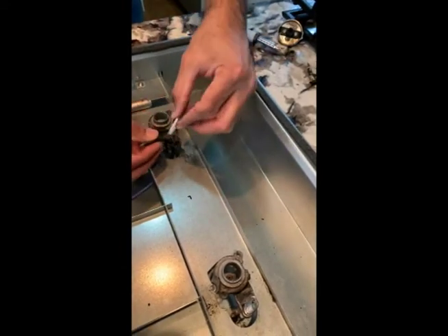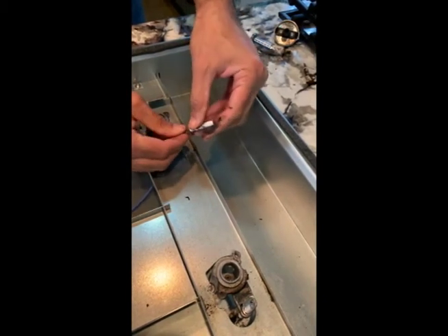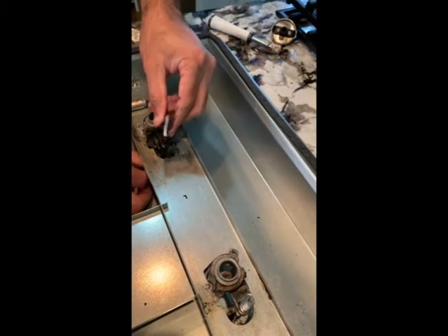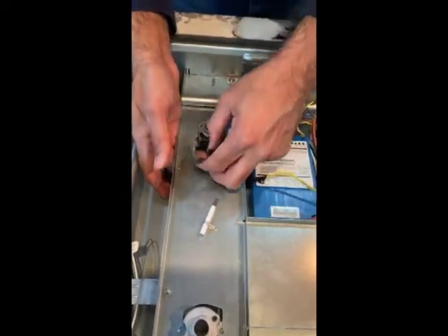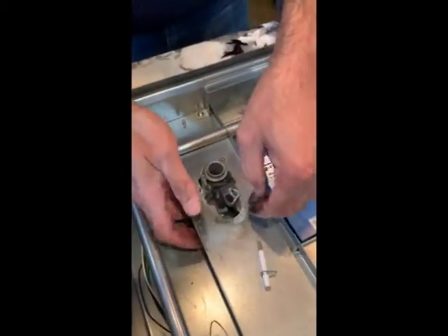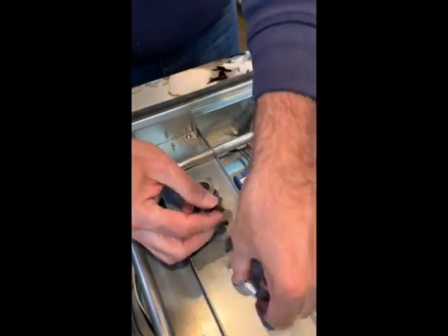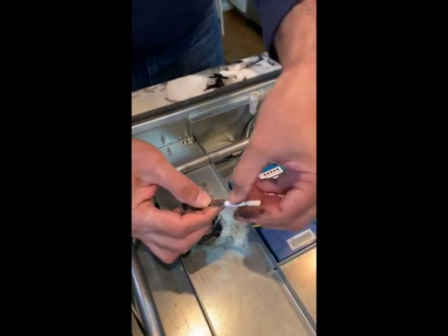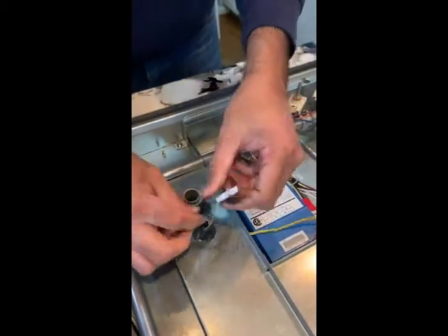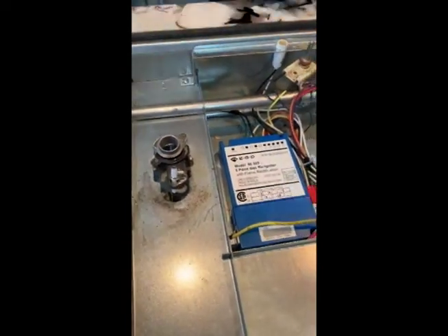Same thing here — you have this top part, the screws go here. Hold it like this, just push it, push it and connect. Pass the cable through here. Got this cable on from here — again, same thing. This component goes here. Push it back. Got the screws here — tighten the screws and we should be done.